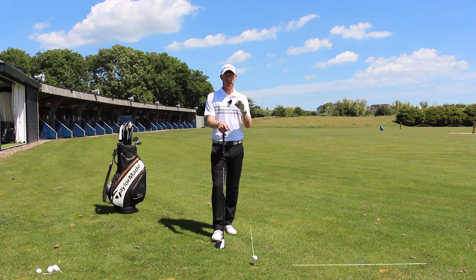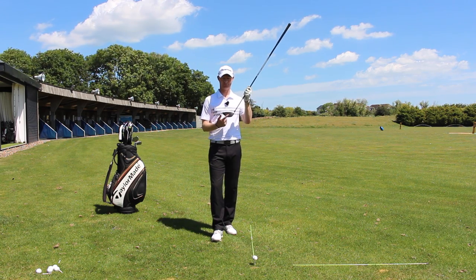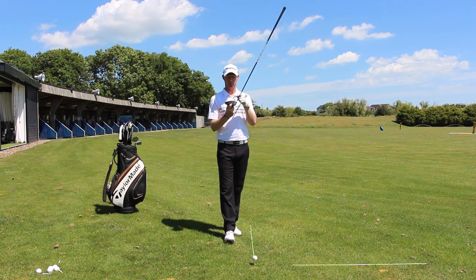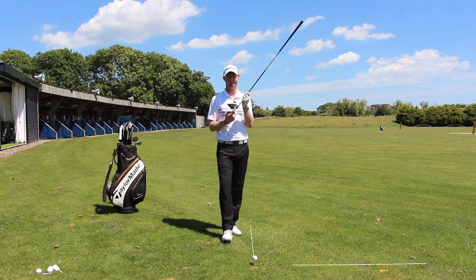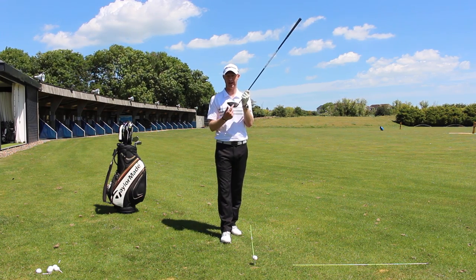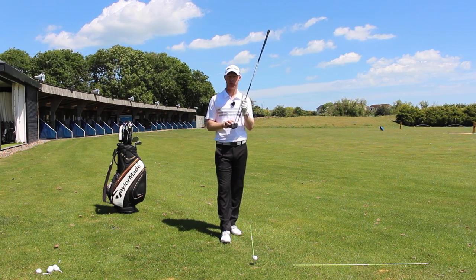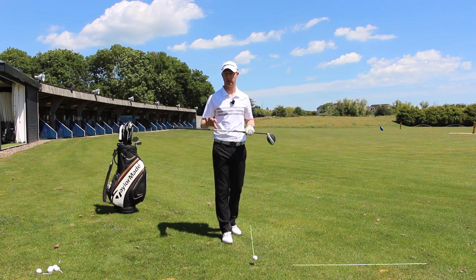The one thing we need to do first of all is make sure that we set ourselves up to the club face. The face is the most important part in terms of where your golf ball is going to go — the responsibility of this is maybe 85 to 90% with the driver of your start direction. So we've got to make sure we build our setup around the face, rather than getting the body in place and then hoping that we've got the face in the right place.